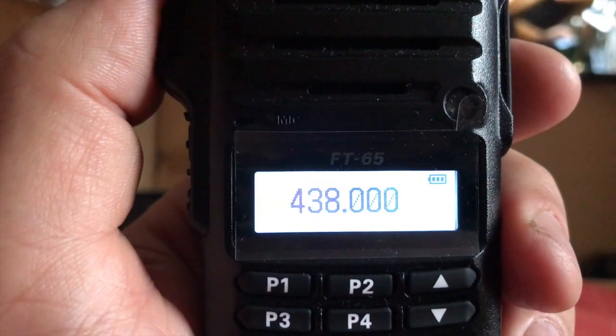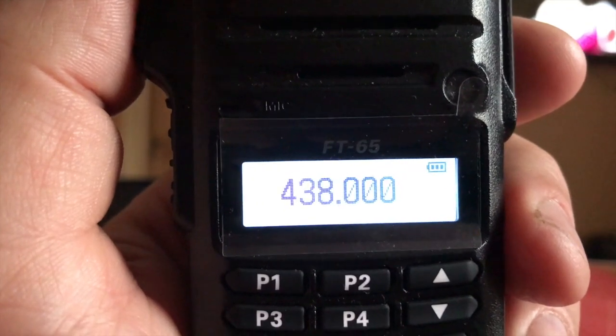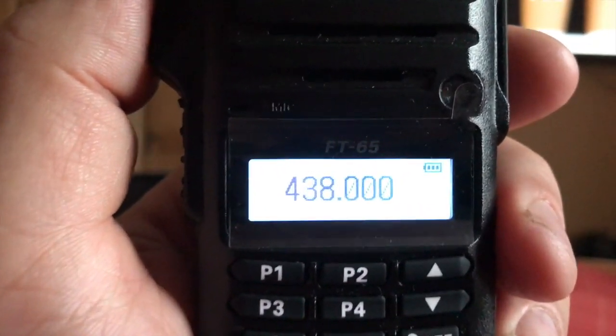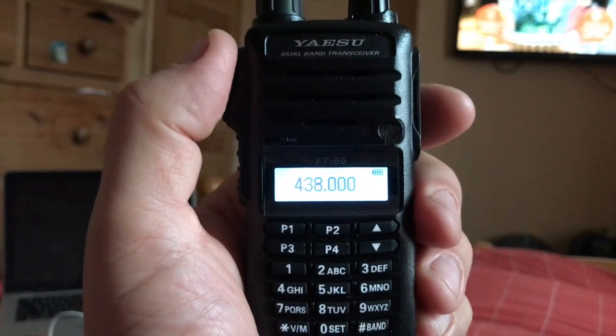Because Yaesu brought a lot of new updates out, which means that you can use your radio now without the Yaesu box. But that's all a different video — this is just showing you this radio very quickly.